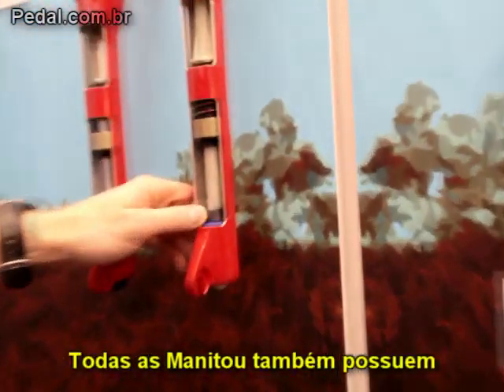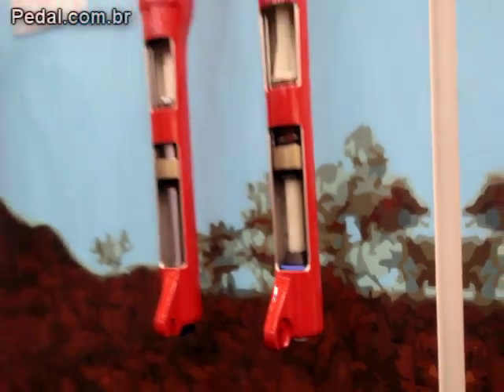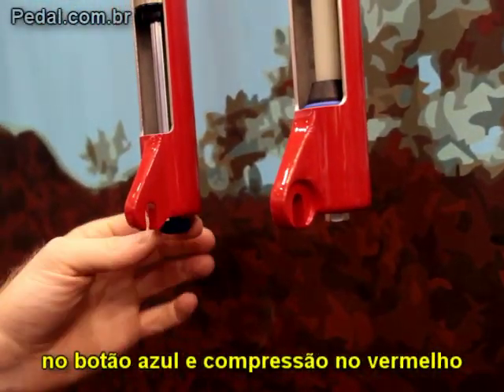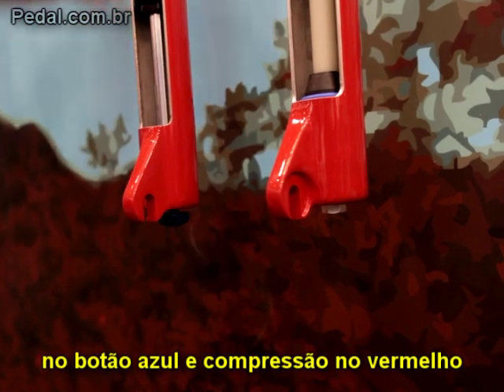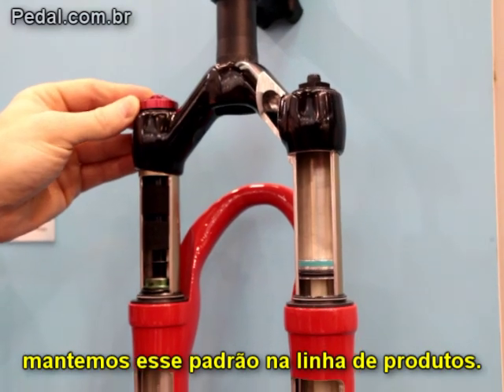We also have all of our forks use a rubber bumper for bottom-out protection. On Manitou product, rebound adjust is always with a blue knob, and the compression circuit uses a red knob to keep that consistent across our product line.